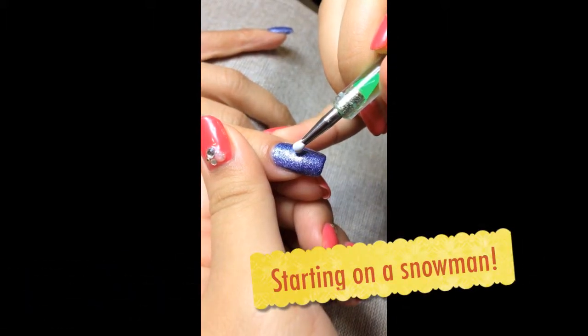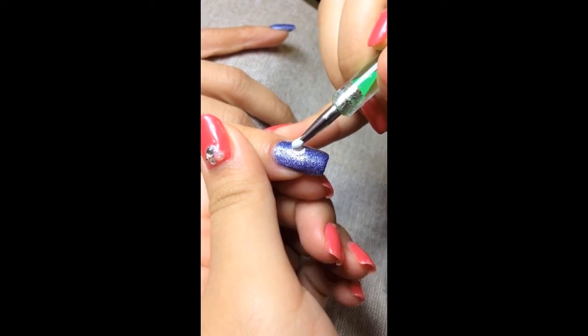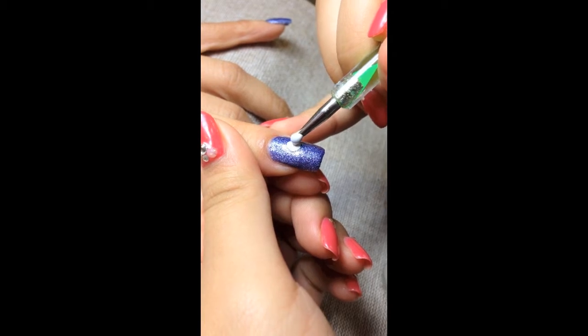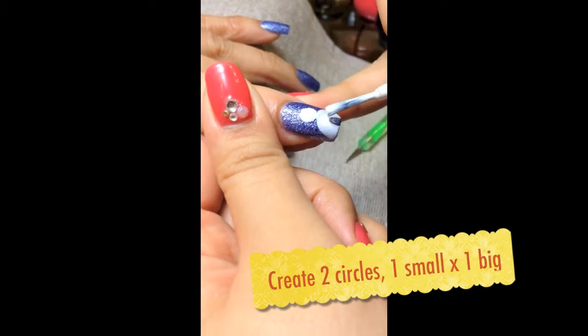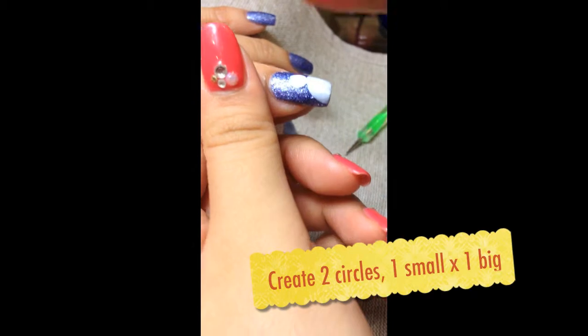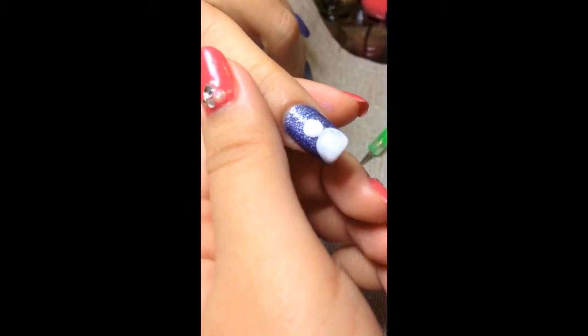I'll be starting on the snowman. What I'm doing is using a dotting tool to draw a small circle — this is going to be the snowman's head. Now I'm doing the body, which is about three times the size of the head. So you have a small circle and then a giant semi-circle, and this will be the shape of the snowman.